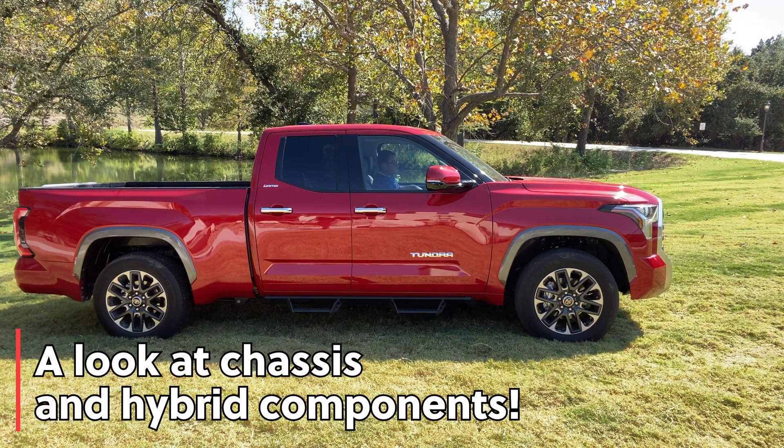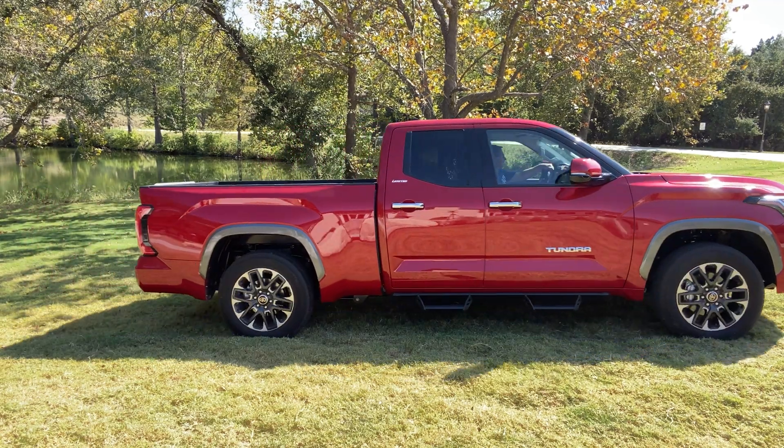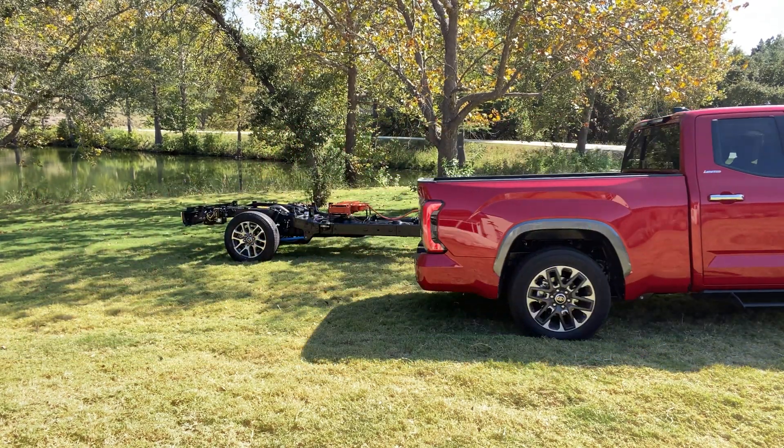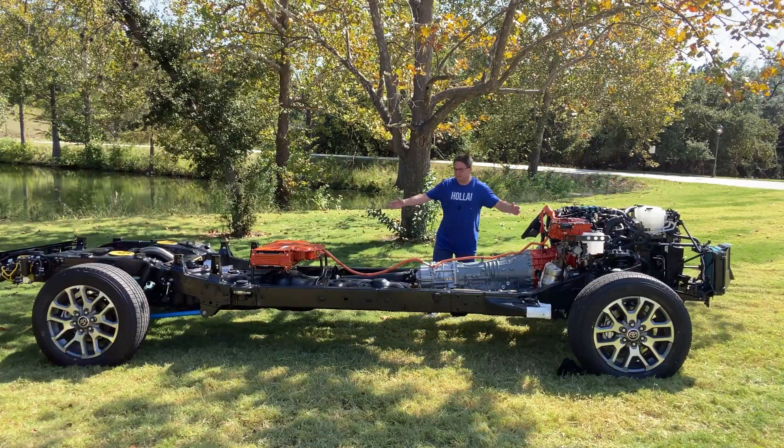We'll just move this out of the way and I'll show you what I mean. Oh, we got a chassis. So yeah, what's underneath it? Well, this is the chassis.